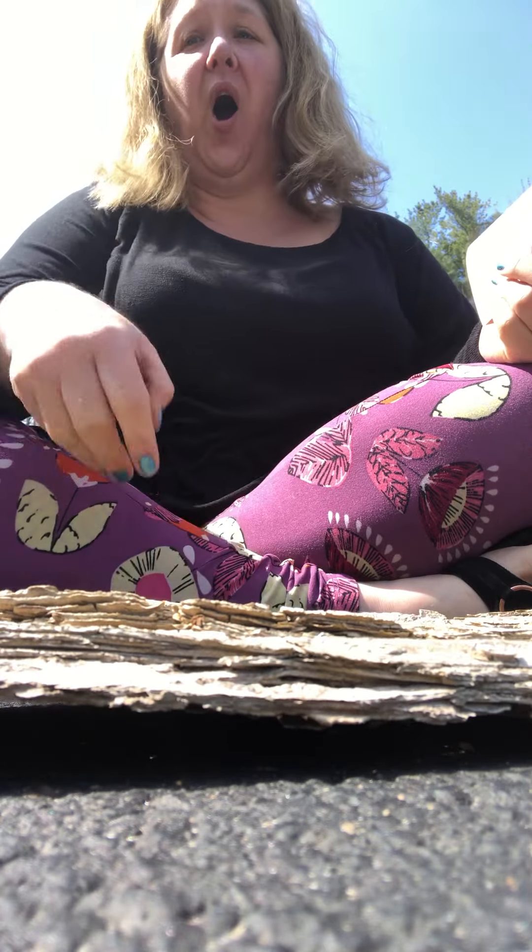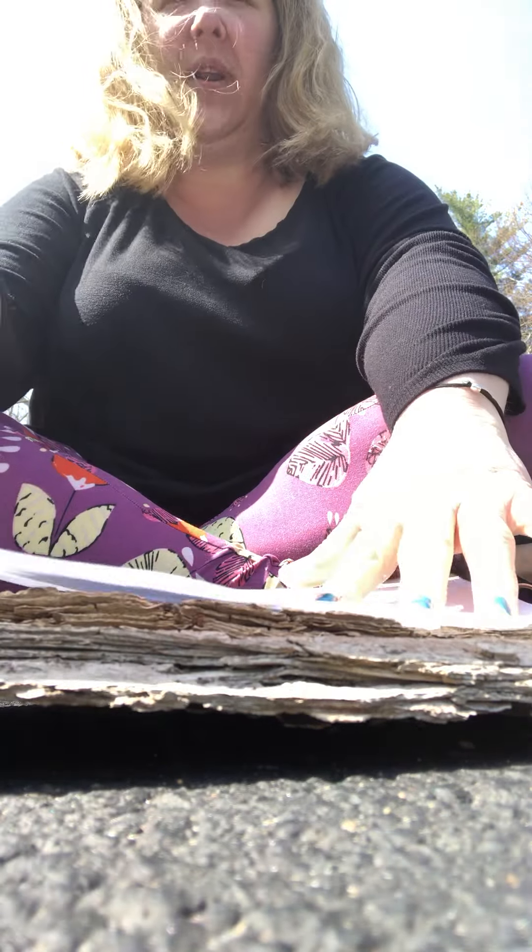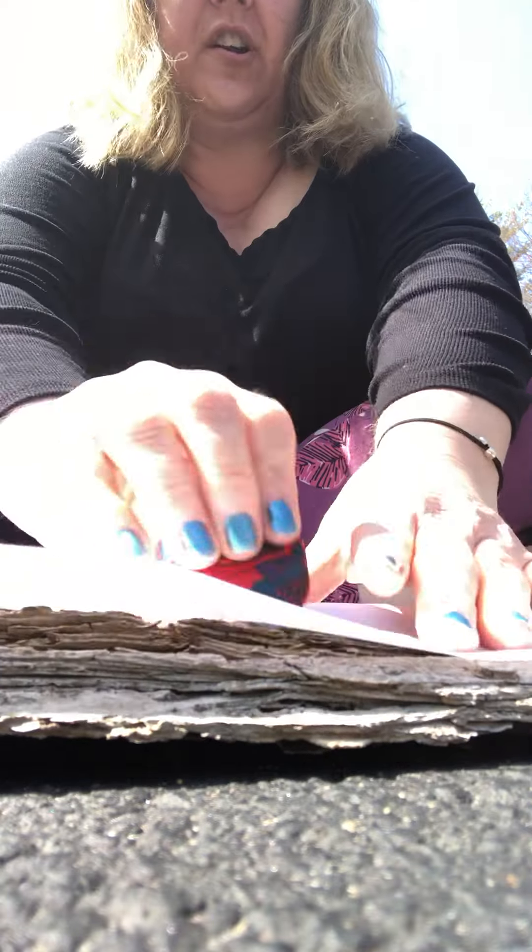You're gonna find something rough like this bark, or a rock, or even your driveway maybe. And you're gonna put the paper down and you're gonna take your crayon and you're gonna rub over it and color.